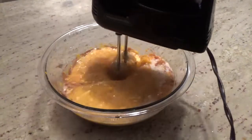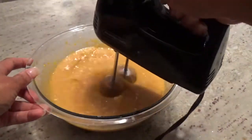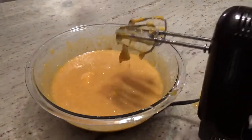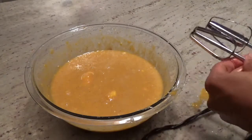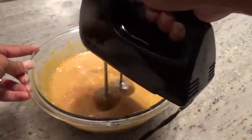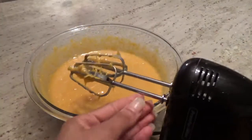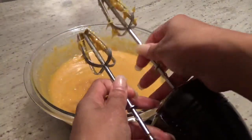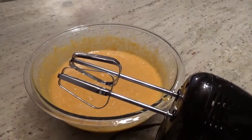I feel like the secret to a good sweet potato pie is making sure you have all the strings removed. So when you're blending, you'll notice that the strings do attach to the blades, so every so often you'll want to rinse them off. I did this three times before I got the blades to come out without strings, and that's when I knew it was ready.